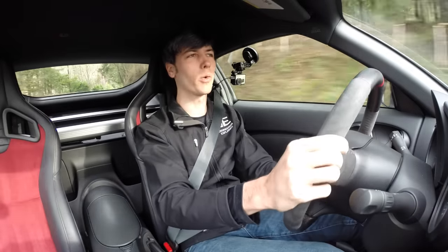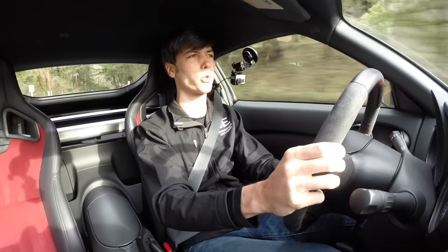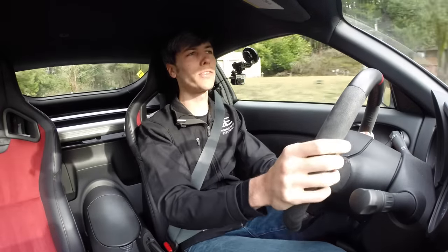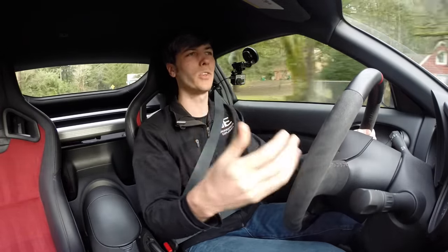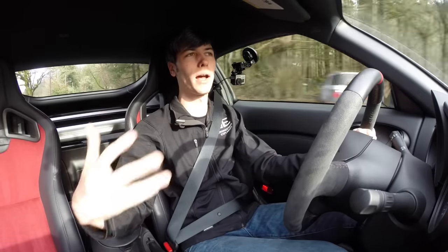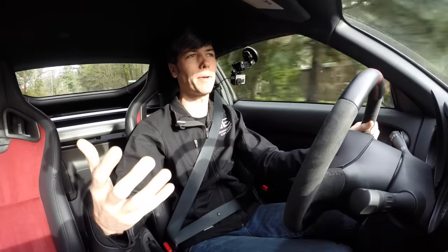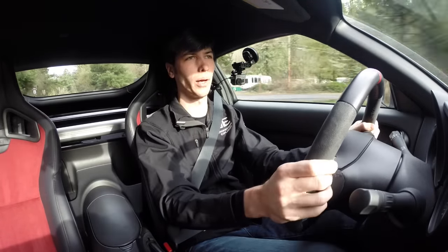Hello everyone and welcome. In this video we're going to be talking about five bad habits that you may fall into driving a manual transmission vehicle. The reason I'm making this video is because behind the scenes there's a lot of things happening with a manual transmission that you may not be thinking about if you don't fully understand how they work.